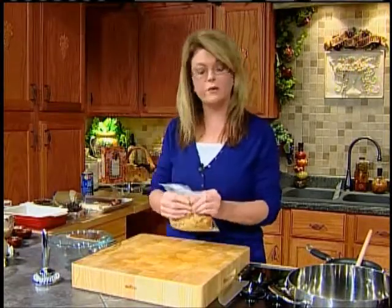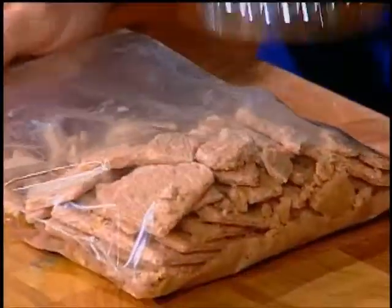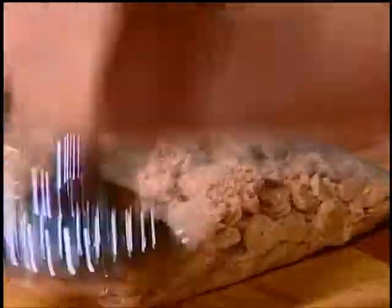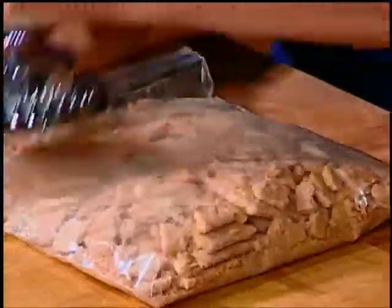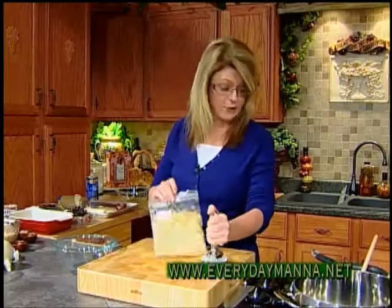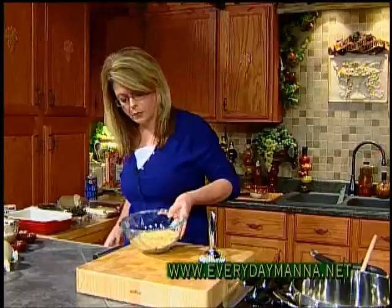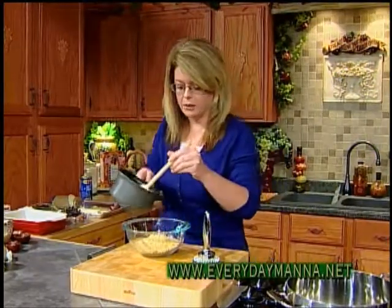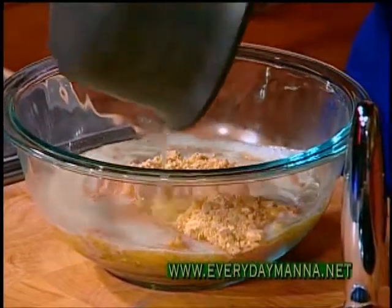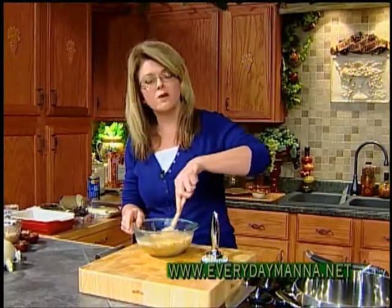I have one sleeve of graham crackers in this bag that I'm going to just crush up. You can buy graham cracker crumbs, but why do that? Just do this yourself. You just want to crunch them up really fine. This is just one sleeve — you want about a cup. My oven is preheated to 350 degrees. And I've got one stick of butter that I've melted on the stove. Just pour that in your bowl, pour the butter over it. It's a good start for anything, isn't it?